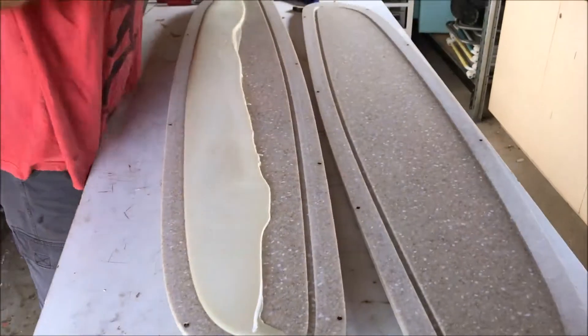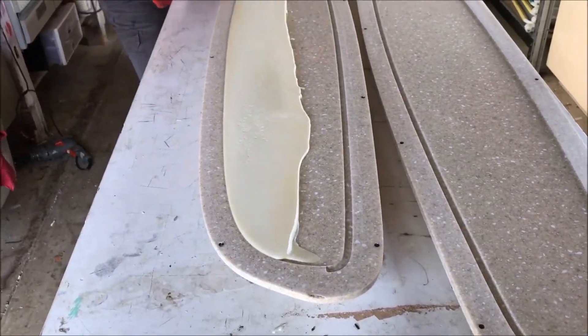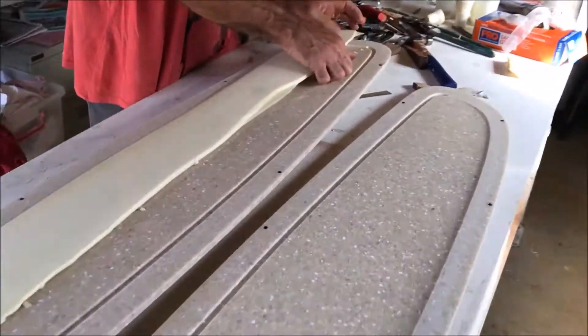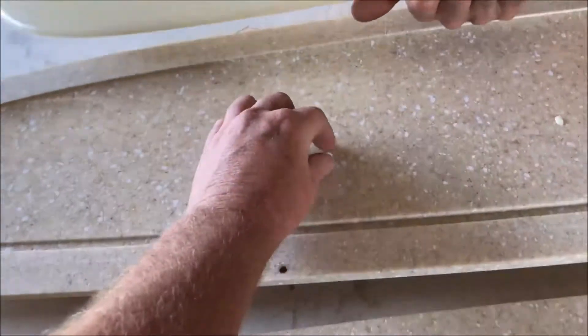We just separated it — still not getting the expansion we were expecting. The silicon works nicely as a release agent — didn't even put any more on.